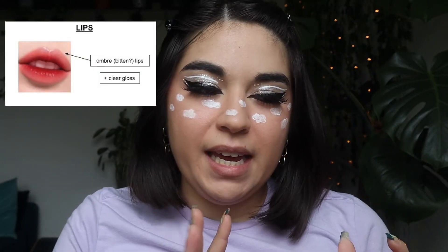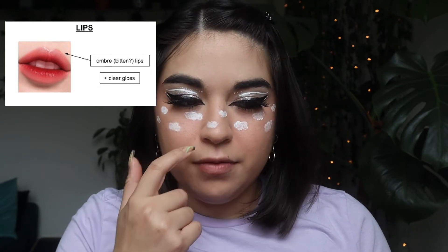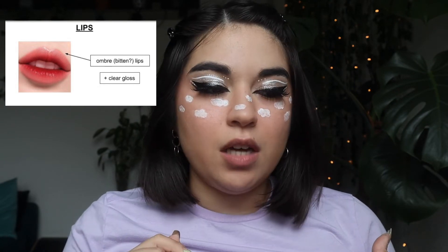We're gonna go on to the lips — she wants an ombre bitten lip kind of look with a clear gloss on top. I'm using a lipstick called Really Rose from Pixi by Petra. I also want to go in with a little bit of red to make it a little bit darker. Now she just wants a clear gloss on top, and I'm going in with this e.l.f. lip lacquer.